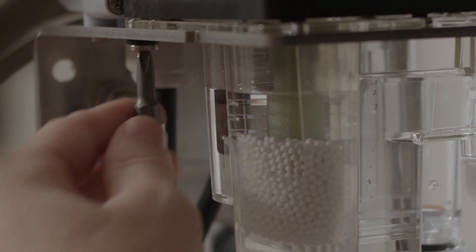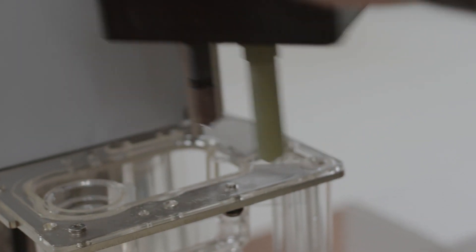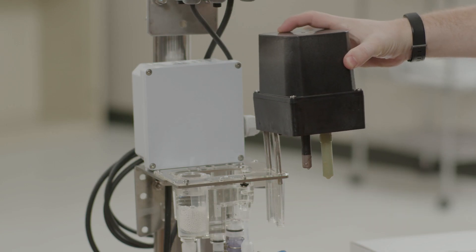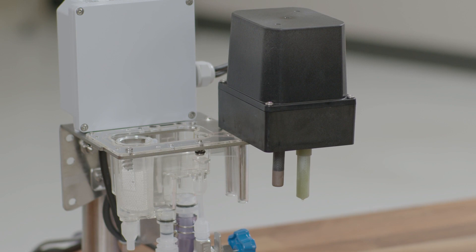You can lift the electrode assembly off and put it into maintenance position, which is where the two slots to the right of the flow cell align with the two pins on the measurement assembly. With the electrode assembly in the maintenance position, this gives you access to the flow cell.